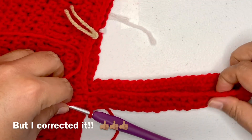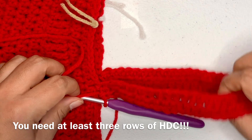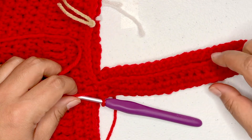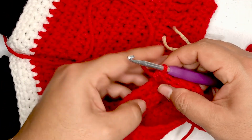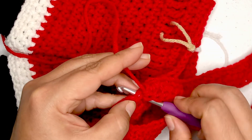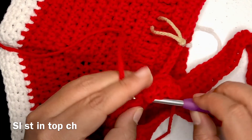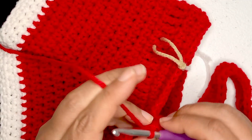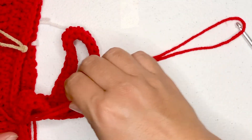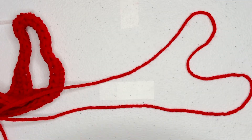I just completed the third row and I think that looks really cute. I'm not going to do another row because that would be way too thick. So I'm going to slip stitch right here into the next stitch and fasten this off. I'll get a long strand going and show you how to reinforce this.